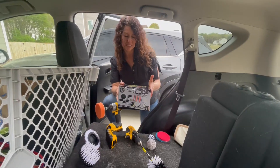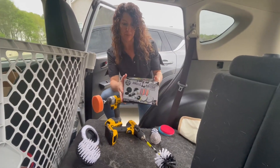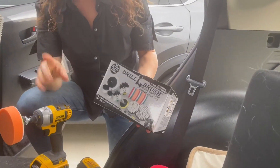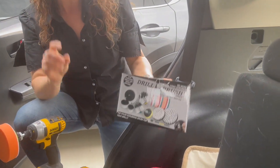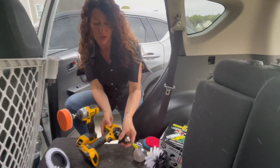Hey there, we are taking an up-close look today at this drill brush set. The company sent this to me so I could give you this up-close look. There are so many different components to this — I want to be clear that it does not come with a drill at all. These are accessories that you're going to use with your already existing drill or impact driver.